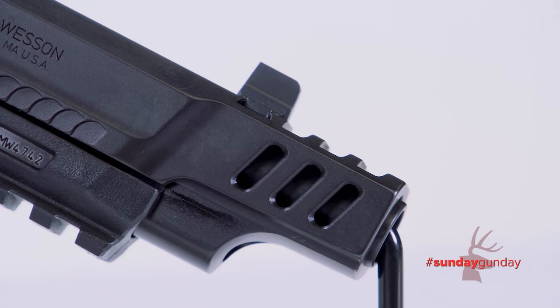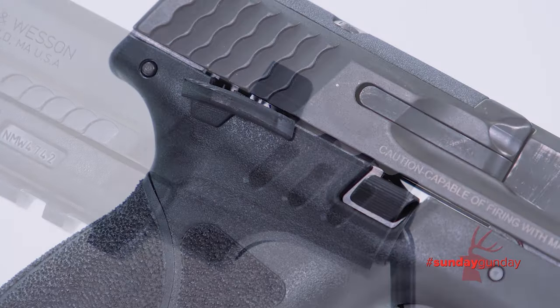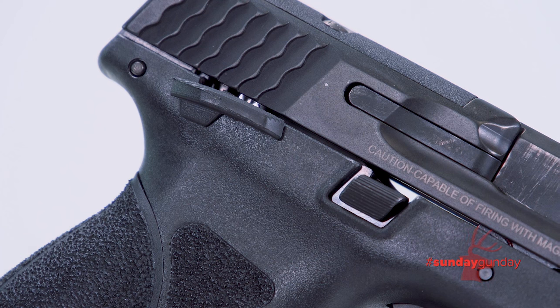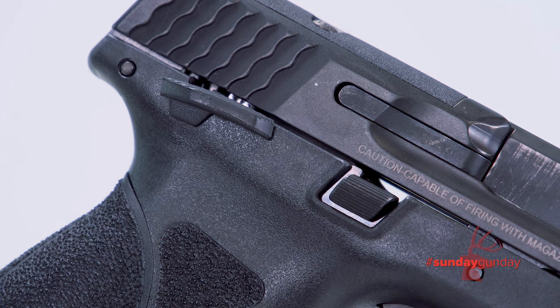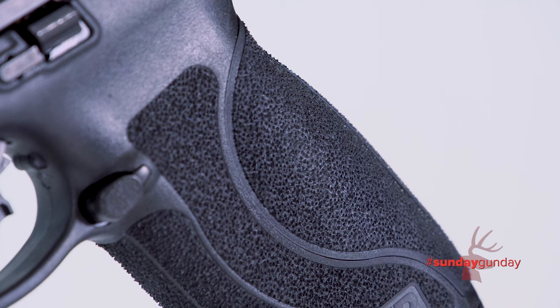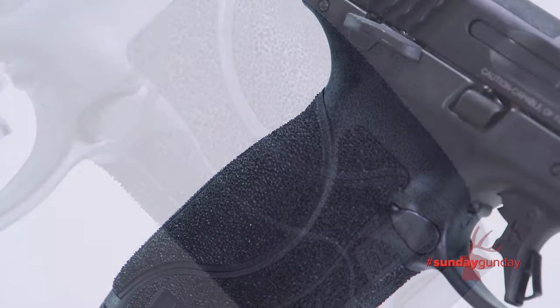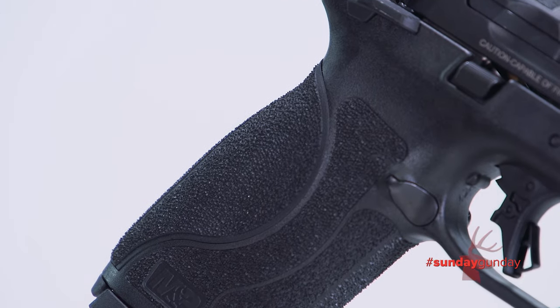The front sight sits at about the point where a conventional slide would end, just before the ports. The gun wears a thumb safety, an added measure of safety many shooters are accustomed to using. Four interchangeable palm-swell grip inserts are included to fit just about anyone's hand and to create a perfect reach to the trigger. Each of them features enhanced texture for maximum purchase.